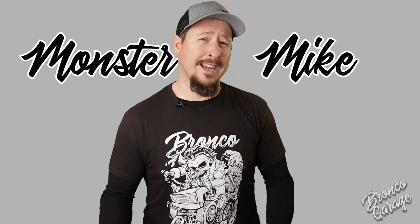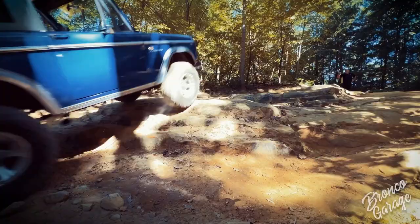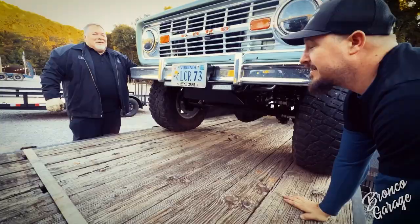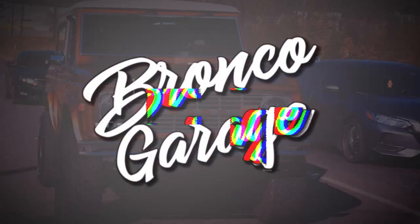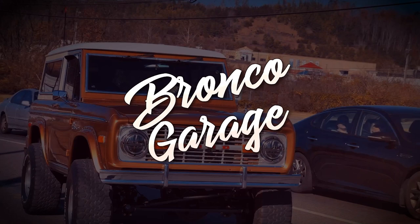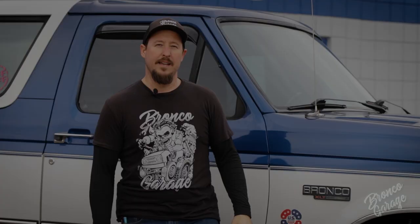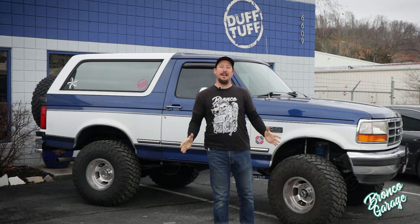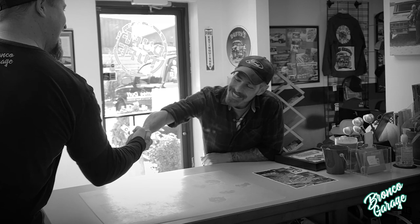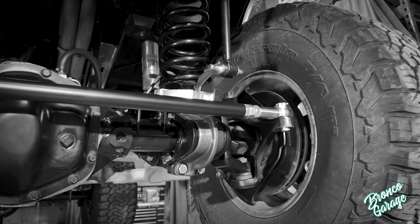I'm Monster Mike, and this is Bronco Garage. Hey everyone, welcome back. We are here in front of James Duff for the second installment of the Teacher's Pet, a 1973 Ford Bronco owned by Tony Mele. We're going to be installing the brand new Bump Steer Eliminator Heimsteer System on his truck to get it driving and handling better.